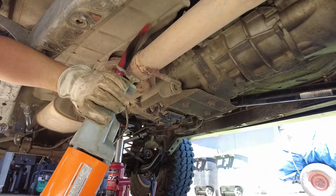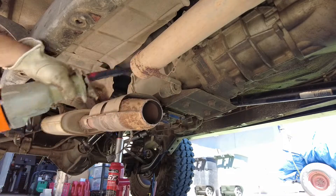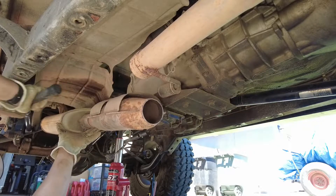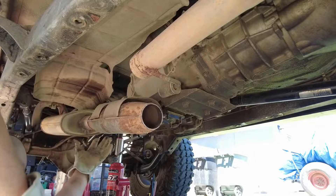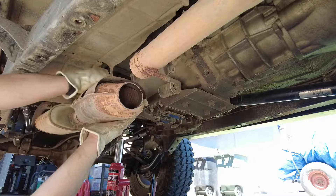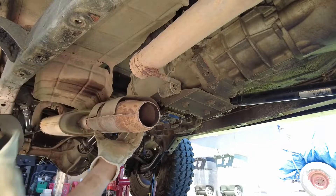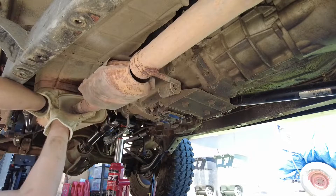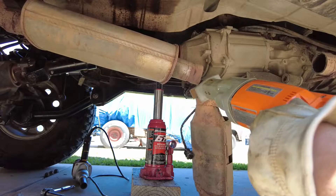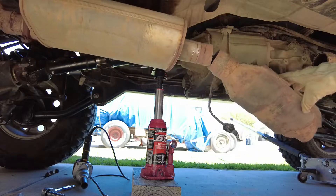This first cut I made ended up being pointless — you'll see later why, because of the exhaust hanger there. I unbolted the cat and tried to hammer it off the muffler but it just would not come off, even though that joint was not welded — it was crimped pretty good over the cat's tubing. So I ended up having to cut that side off as well, which made several unnecessary cuts, but it all worked out in the end.